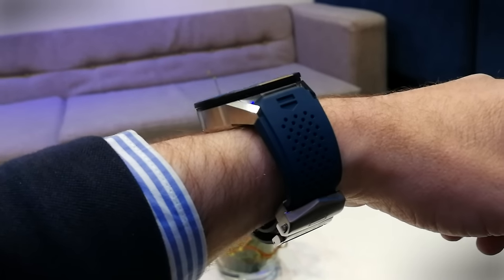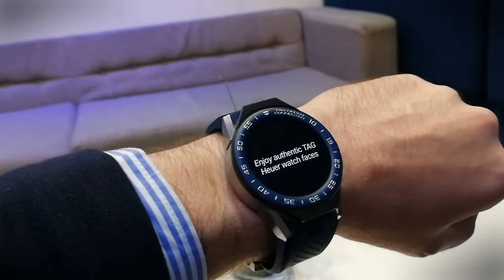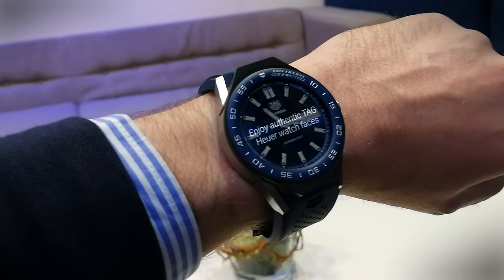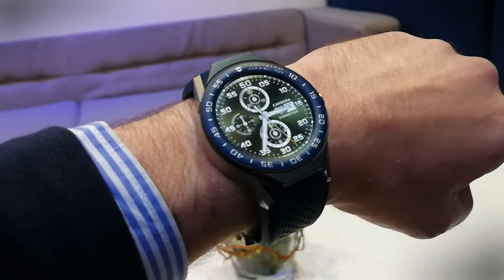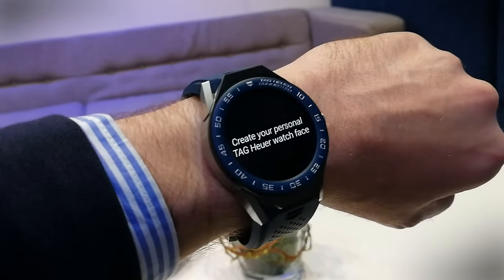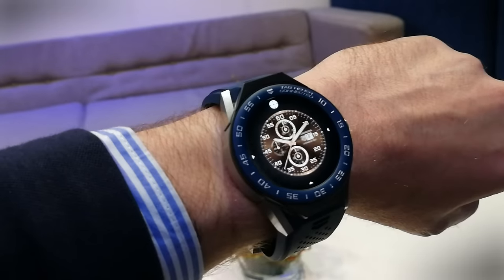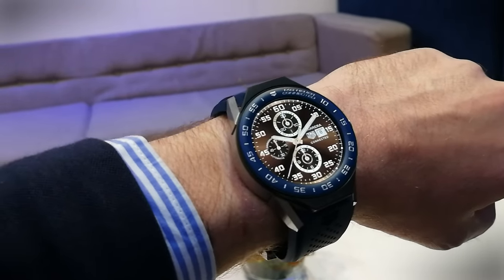When Tag Heuer released the Carrera Connected, and when it made this, it made quite a big deal about it being a Swiss-made smartwatch. Is that just lip service, or is this really a Swiss-made watch? Well, we're here to tell you that yes, this is way beyond any other smartwatch that you'll see or understand how it's built.